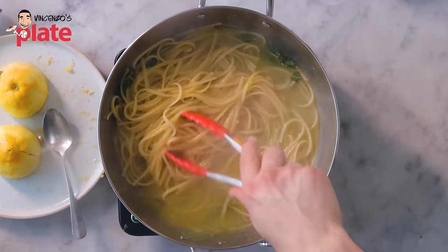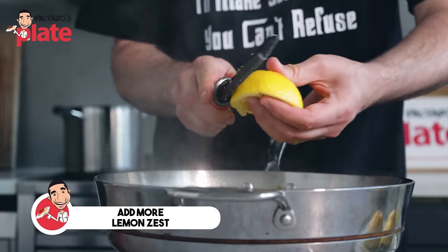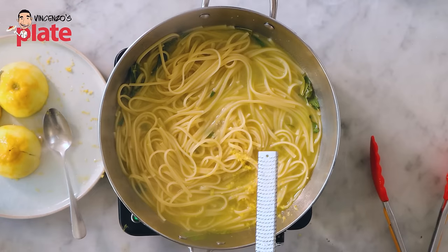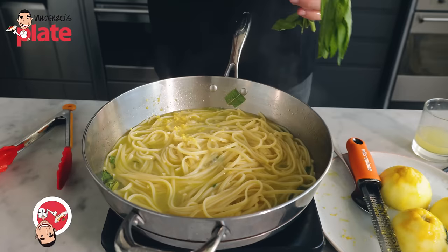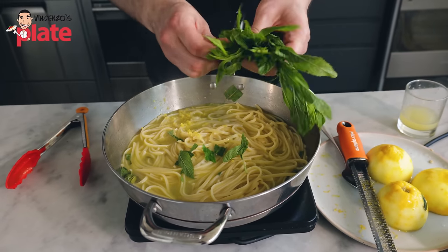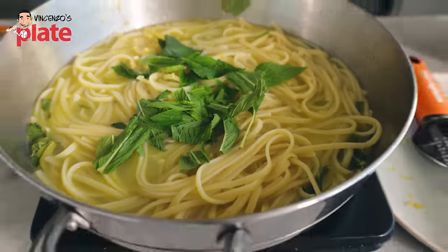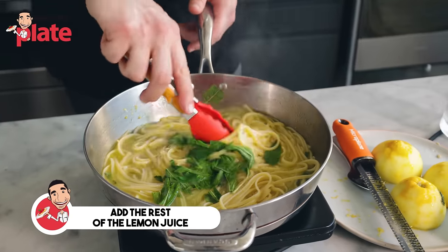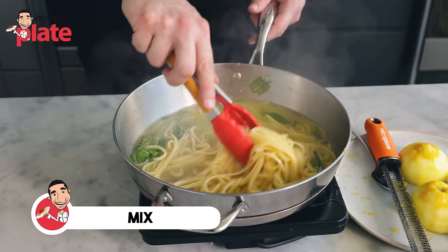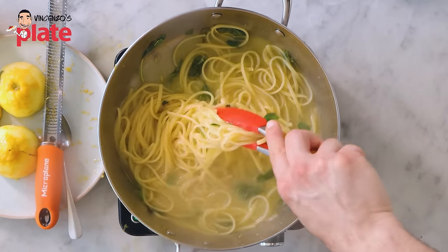We have one and a half minutes to go, so keep cooking, keep stirring. Now we use the zest from the other lemon — right on top, fresh. The more you use, the better. We'll save some zest for decoration. Now I'm going to add more mint. One minute to go until the pasta is ready — use as much mint as you want. This pasta is going to remind you of a mojito. Here goes the rest of the lemon juice. 45 seconds to go — maximum temperature, pump it up! 35 seconds. I want all the water to evaporate.